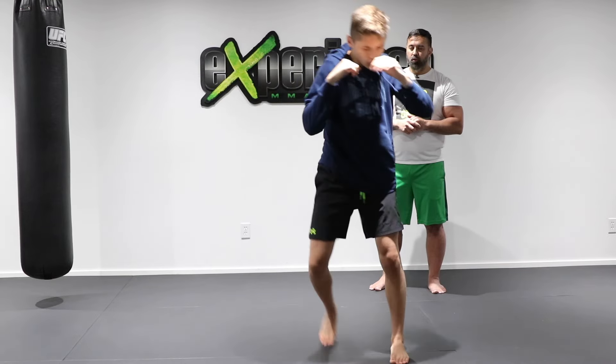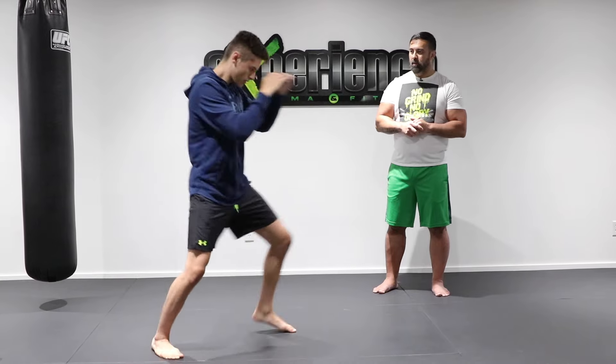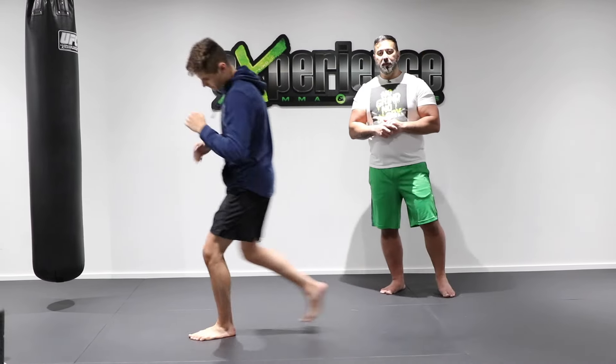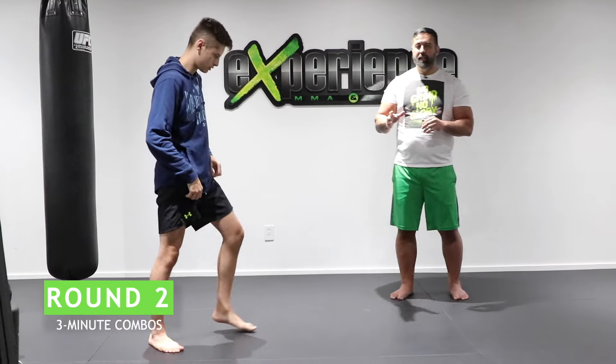A three-minute round looks like this: feint, one, two, switch kick — move around — then feint, one, two, switch kick — move around — feint, one, two, kick. That's round one for three minutes.